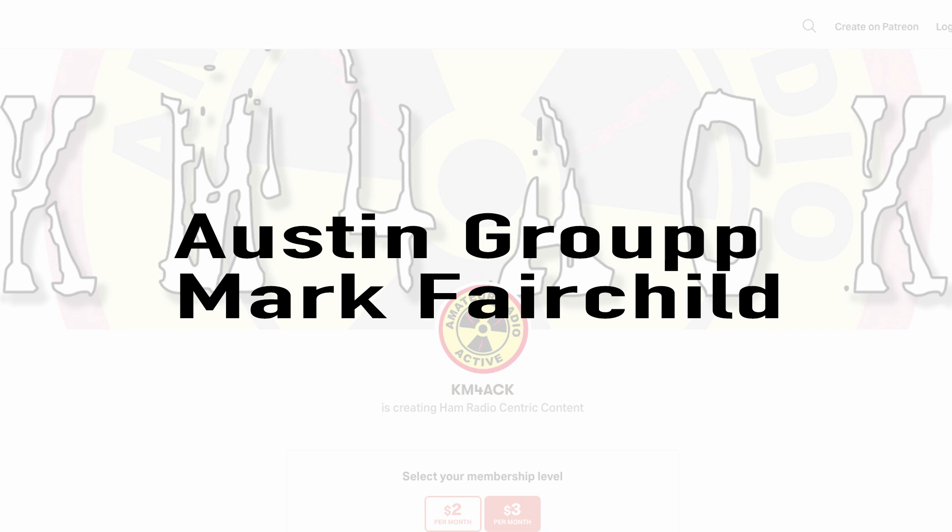Real quick before we get going today, I've got to give a shout out to these guys. They're my latest patrons over on Patreon. If you'd like to help support the channel, I'll leave a link to Patreon down in the description below.